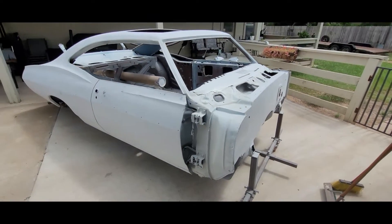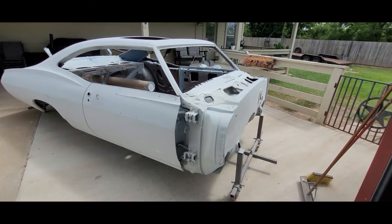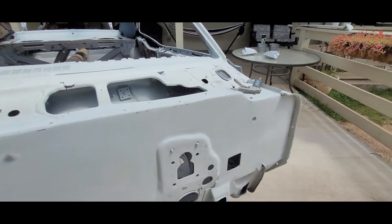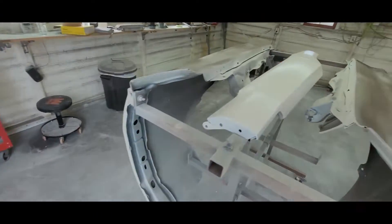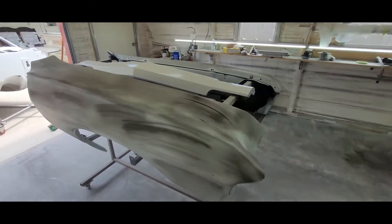Next up on the shell is going to be 2K primer, either tomorrow or Monday — one round of 2K, and then it's going to be the same thing we just did but with 180 grit. Also got the firewall blocked down pretty nice up here on the crease, and then we just DA'd the rest with 180. Moving right along — two man show today. I'll bring you guys back once we get these fenders done.